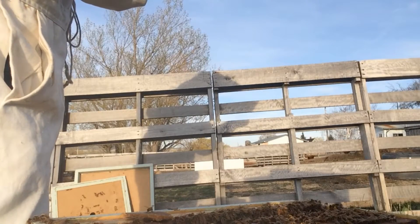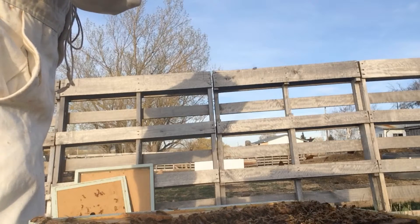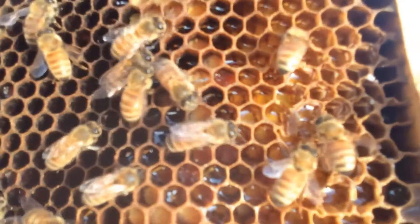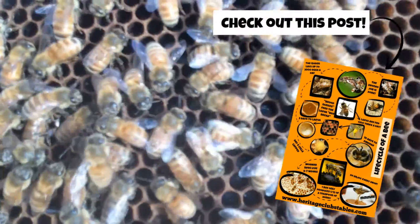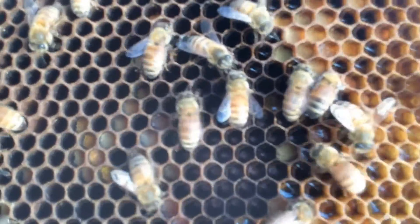This frame has a lot of brood in it. You can see the eggs — that's so neat to see. In this frame it's really cool: you can see the eggs and then as it moves further this way the larvae get bigger and bigger. It's just a fascinating, beautiful thing.